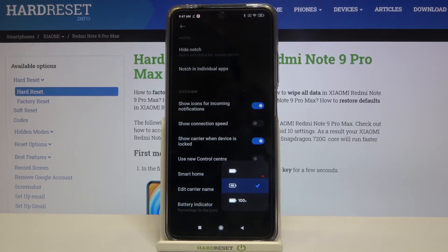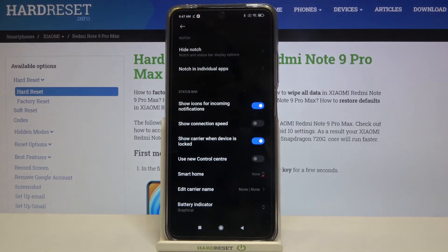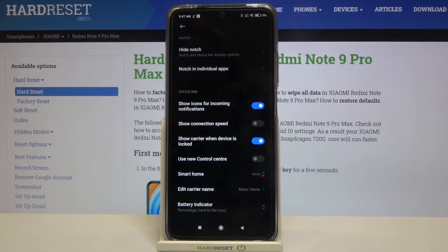Now we've got the middle one selected, so the percentage is right inside the battery icon. We can also tap on the very first position and it will leave us with only the battery icon. And we can choose the third option — let's tap on it — and as you can see, right next to the battery icon we've got the exact percentage of the battery usage.